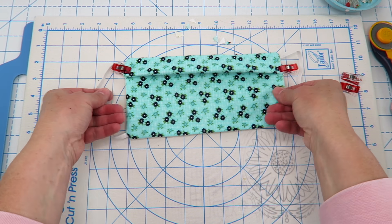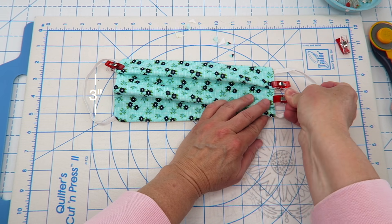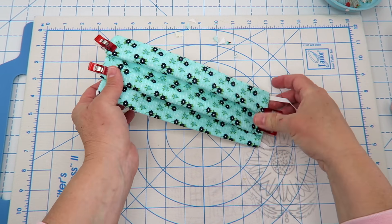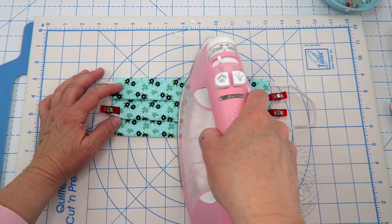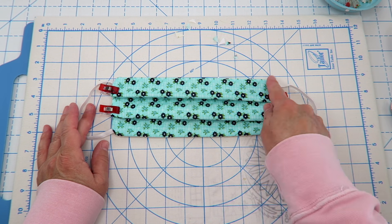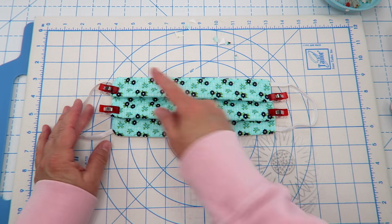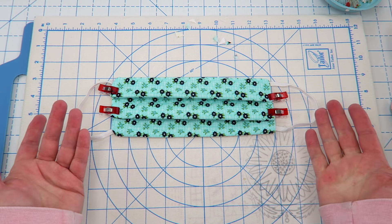We're going to do that one more time, making sure the folds are going the same way. I'm going to press it quickly in between just to help things lay nicely. Then we're going to take this back over to the sewing machine and sew all the way around the edge — it'll keep the creases in place, close up our opening, and then we'll be done with our mask.